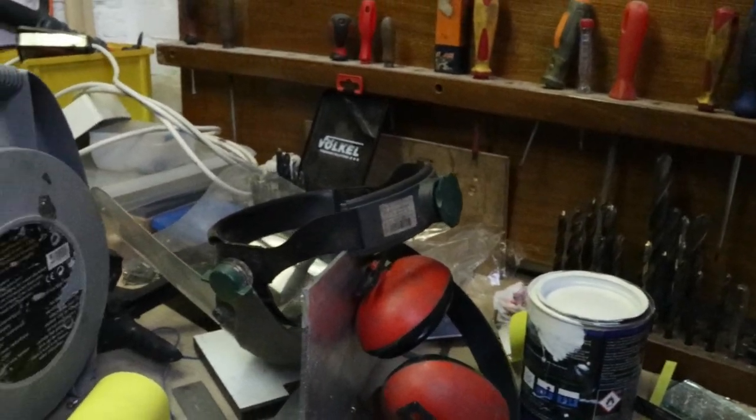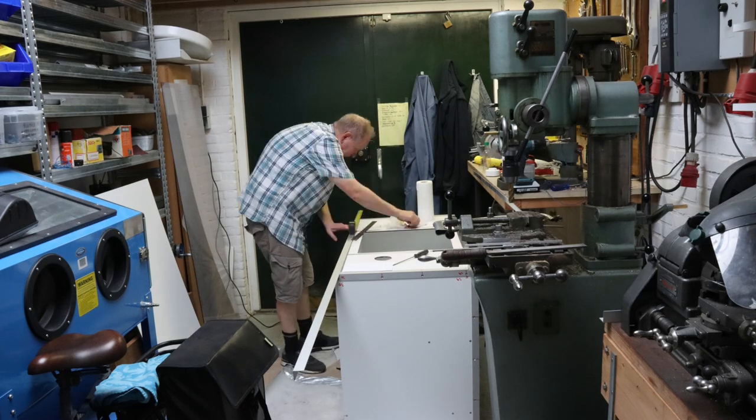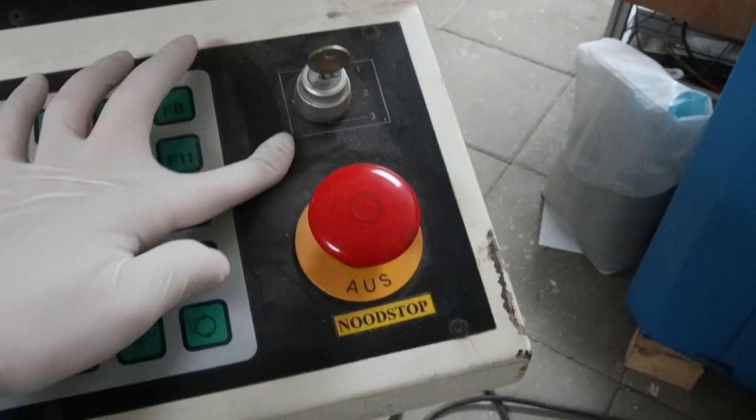Because when you do work, entropy must go up. Anyway, after a few days of sawing, milling and drilling, the dust has finally settled.